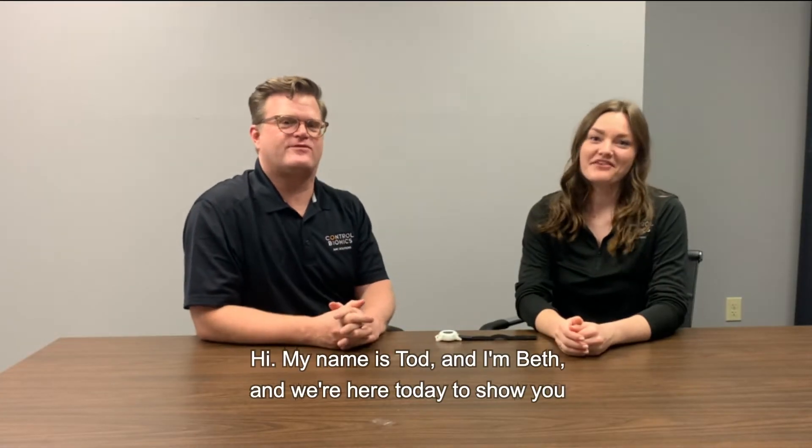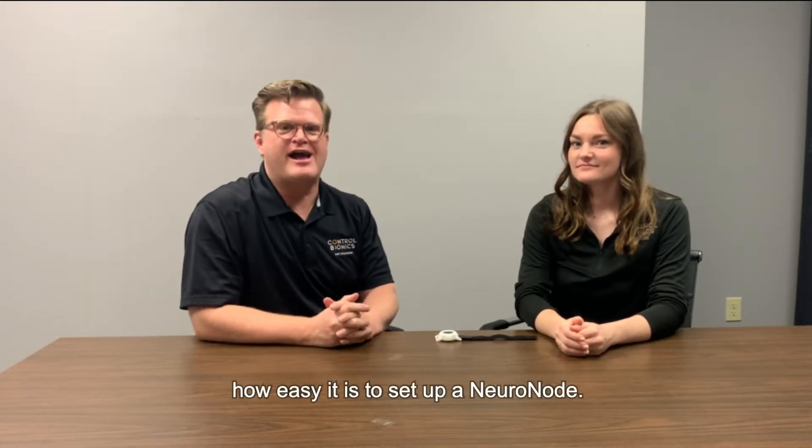Hi, my name is Todd. And I'm Beth. We're here today to show you how easy it is to set up a NeuroNode to a NeuroNode Trilogy device. Let's get our device up.